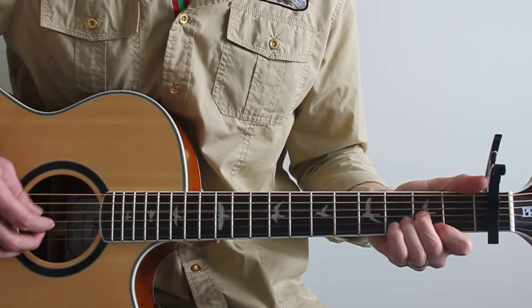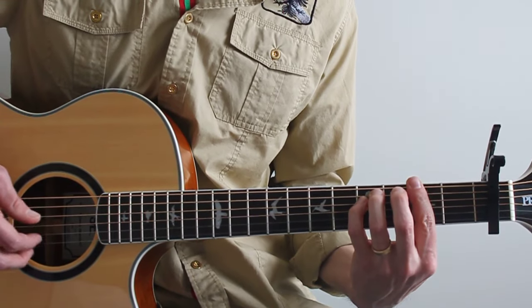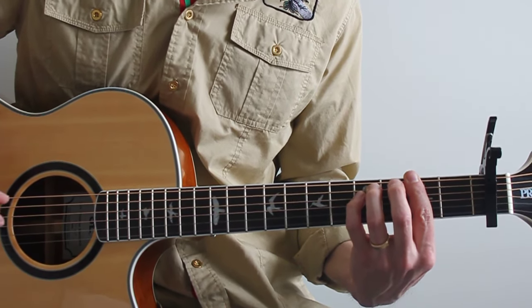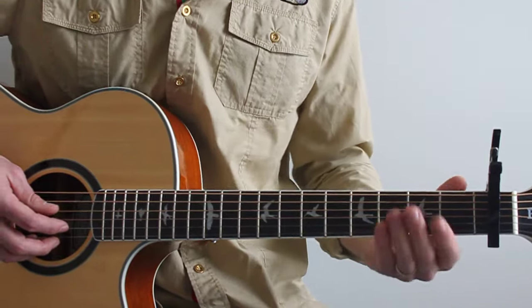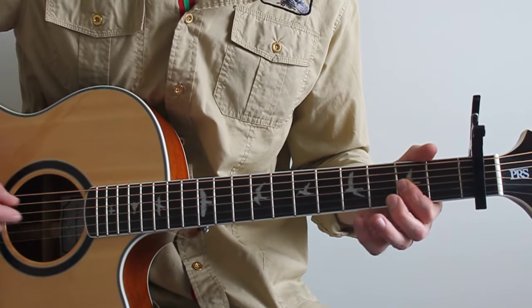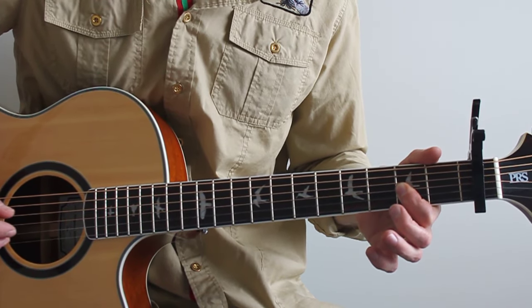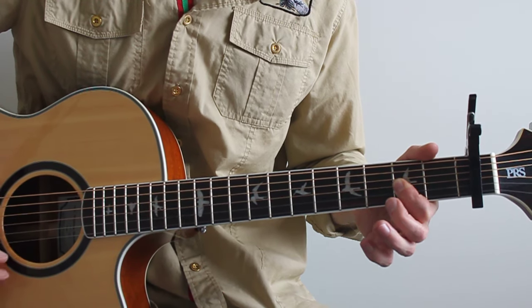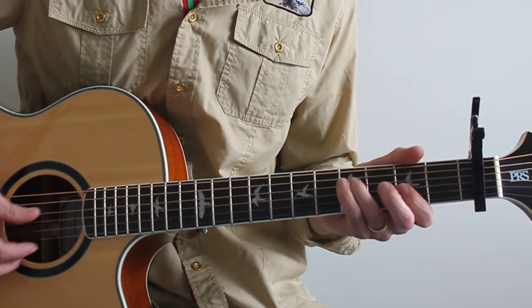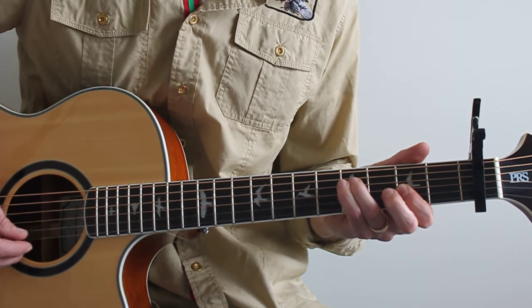Next line again starts with D — barely even friends — that's a D to an F sharp minor. There are several ways to play an F sharp minor. The easiest way would be up top: just two, two, two on the third, second, and first string. You could also play it from four strings upward: fourth fret, then two, two, two.